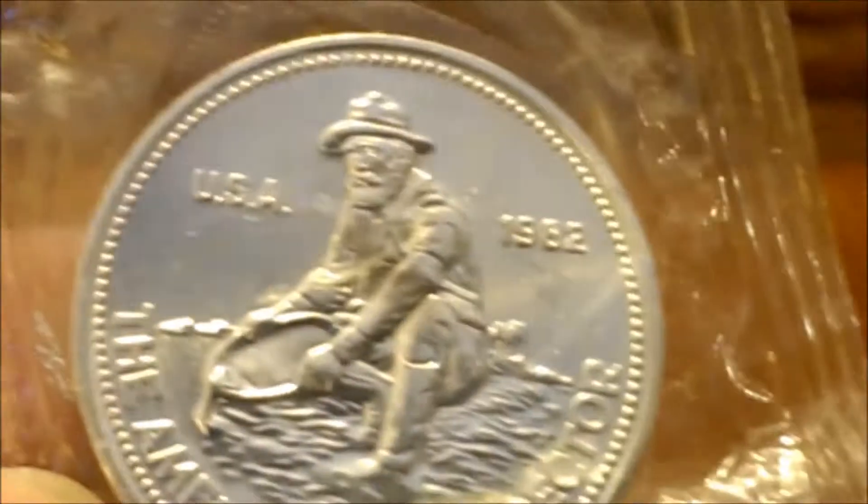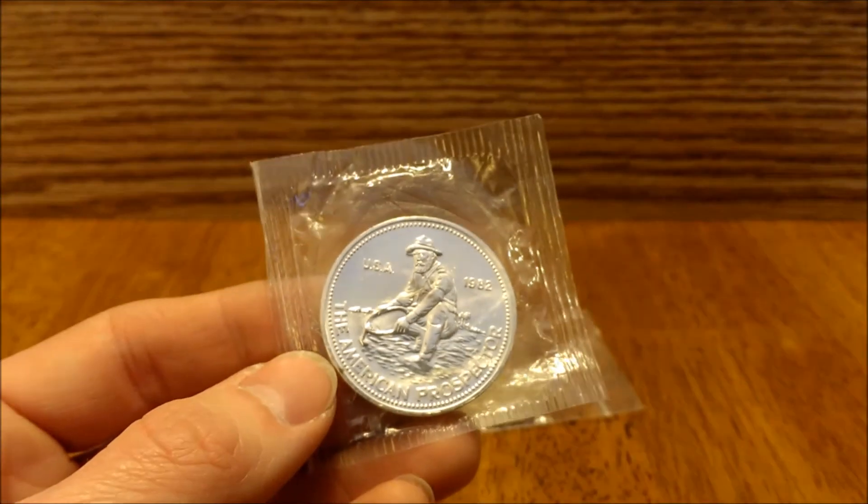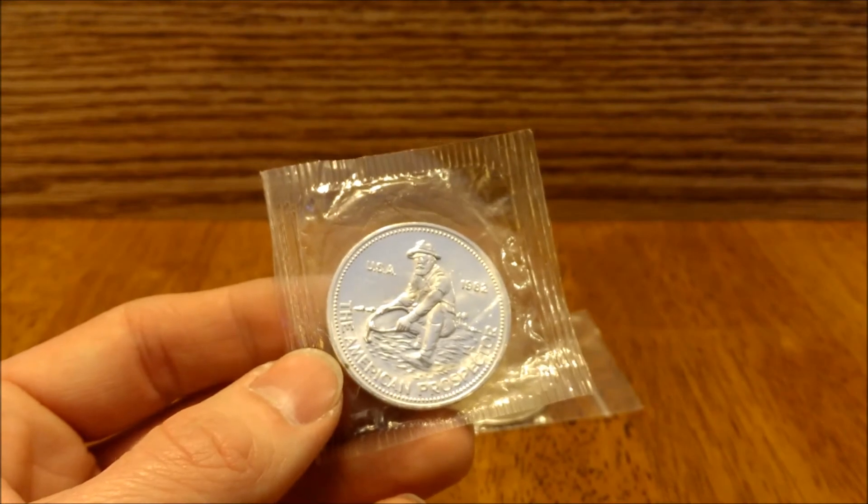So there you go. That's my LCS pickups from the past week. Until next time, see you YouTube.